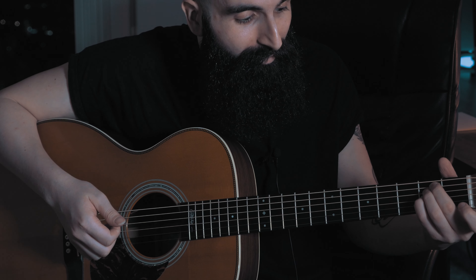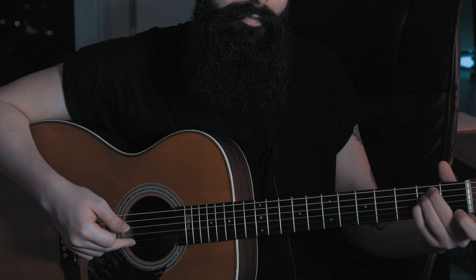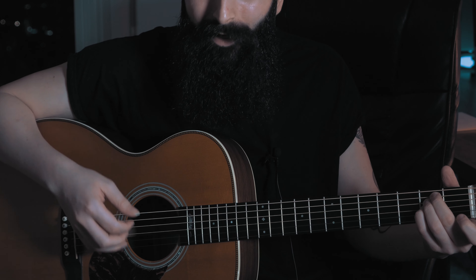Then we move on to the third chord, E minor, where we play the E string and A string with the thumb. Then we play with the index on the G string the hammer-on between G and A, then with the middle finger we play the open B string, and then open G with the index again.